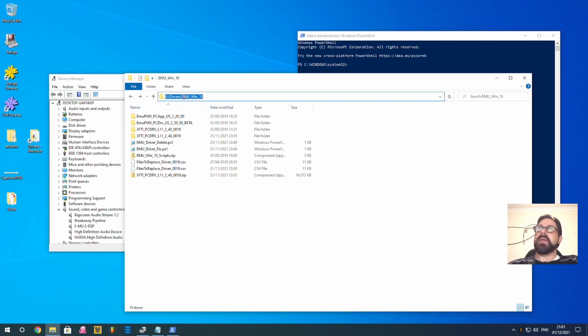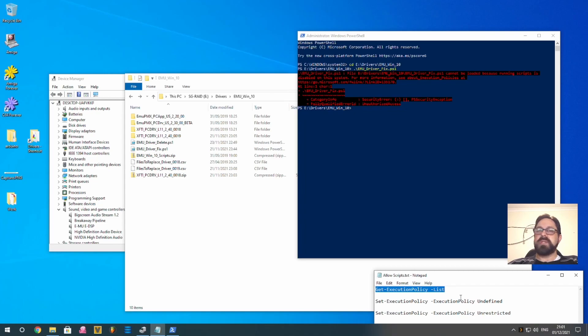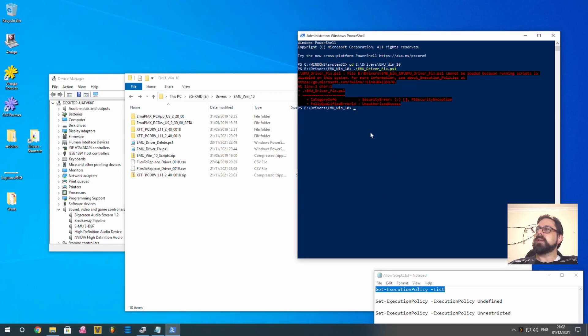I'll show what happens if you try to run the script with restrictions on, which is the Windows default. First, navigate to the directory where the drivers are — click the address bar, copy the path, go back to PowerShell, type 'cd', right-click to paste the path, and press Enter. To run a script you type dot-forward-slash followed by the script name. Type 'emu', hit Tab to cycle through commands, and select the driver fix command — but it won't run yet due to restrictions. To check your current execution policy, type: get-executionpolicy -list.